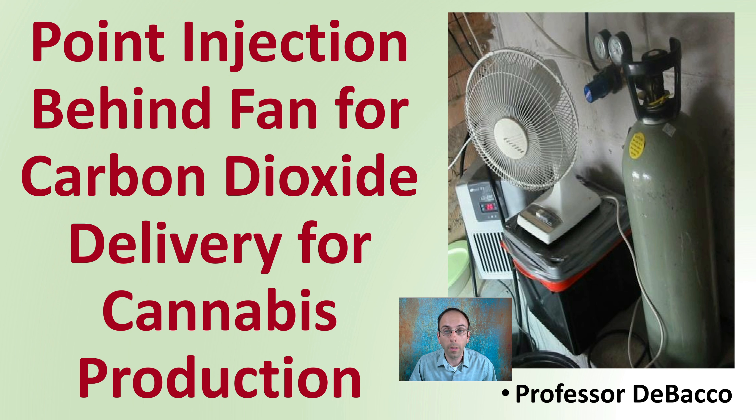If you're growing in a small grow space and want a very simple way of adding carbon dioxide to your area, looking at point injection behind a fan is a great way to easily add carbon dioxide to your grow space. Here on Tabaka University, I'll describe some of the details with utilizing this method.